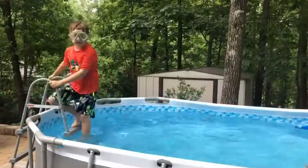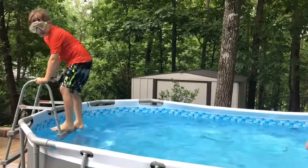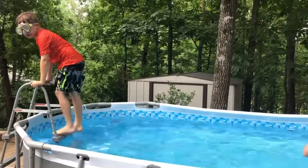This is how you do a back flop. You're going to get up on the highest point and then jump off and hopefully you'll land on your back.